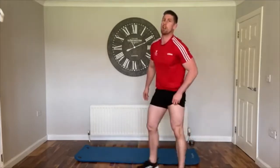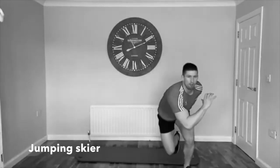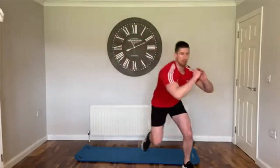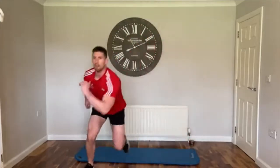Next one, we're going to do jumping skiers — basically hopping to one side landing on one leg. Three, two, one — big jump, land with that bent leg, load up through the leg, land with the bent leg.